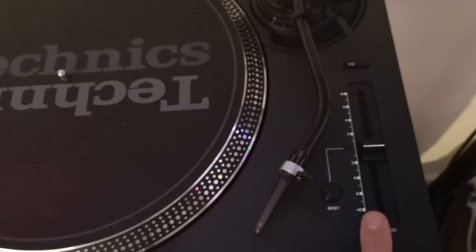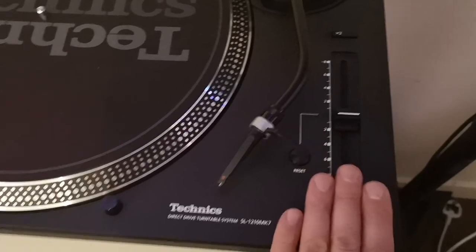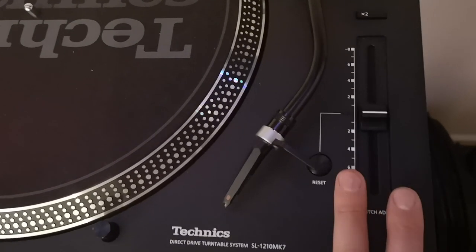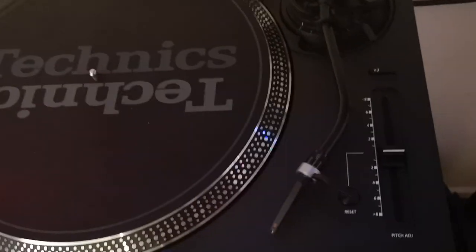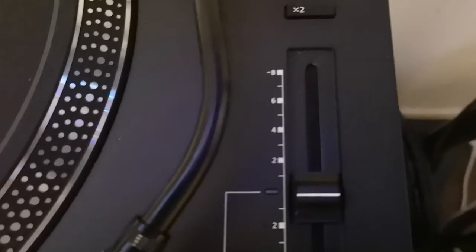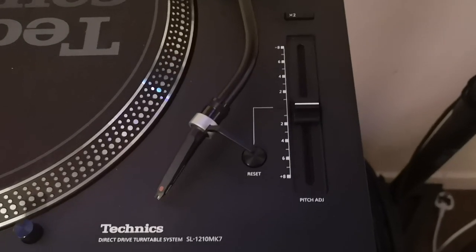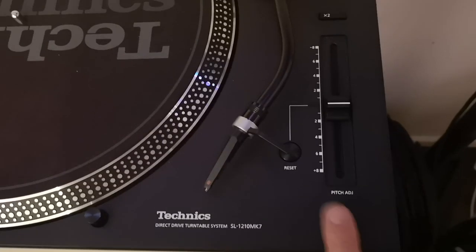Don't let the digital pitch put you off — it does work very well. It takes a little bit of getting used to. Technics and Panasonic have claimed they've managed to replicate the original slider as best they can — I call bullshit on that. It is accurate — you can pull off a good mix on it. I'd give it 10 out of 10 for mixing. For those worried about the pitch being too twitchy like the M5G — which was the worst turntable to mix with — this mixes better. It's easier to work with.